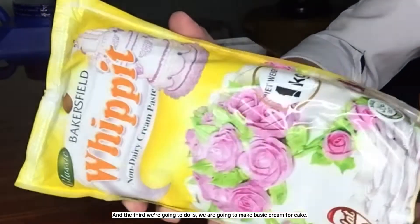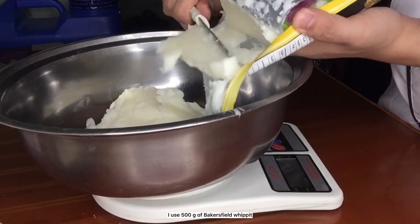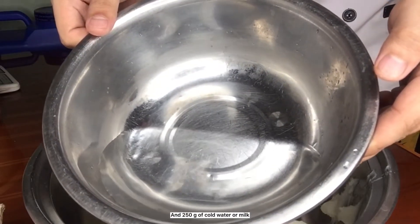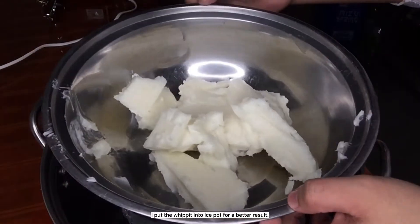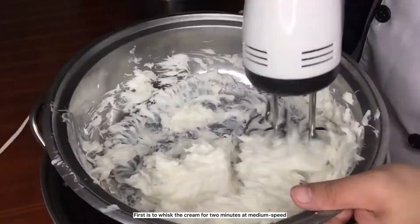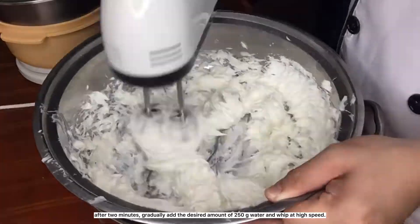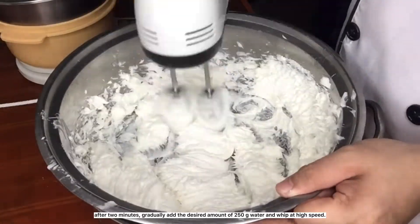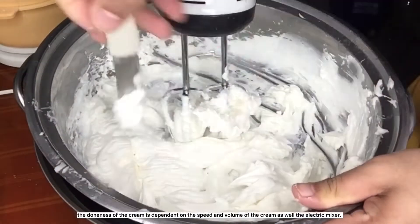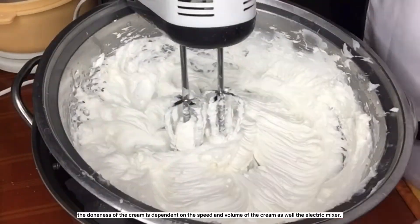Third, we're going to make basic cream for cake. I use 500 grams of bakersfield whippet and 250 grams of cold water or milk. Put the whippet into an ice pot for a better result. First, whisk the cream for 2 minutes at medium speed. After 2 minutes, gradually add the desired amount of 250 grams water and whip at high speed. Make sure that the water you use is very cold. The doneness of the cream is dependent on the speed and volume of the cream as well as the electric mixer.